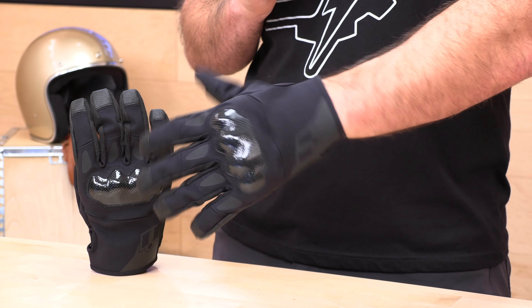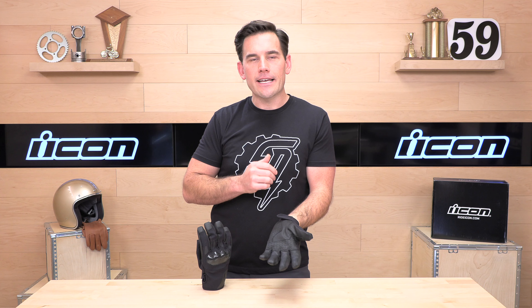It's going to run you $60. It's made of ripstop nylon and their synthetic leather palm. It comes in one color — kind of a stealth look. It's CE-certified, with a size range from small through three extra large.